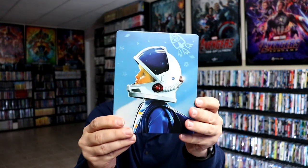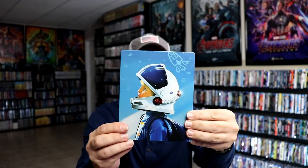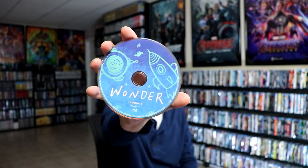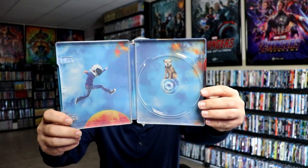So here's the front. Now it is a glossy steelbook with some texture amongst all of these little drawings — just a very light texture amongst the drawings. And here's the back. We open it up and we have the front and the back together. Really great looking artwork. Then on the inside we do have our one disc, our Blu-ray disc with some disc art and some great looking inside artwork that goes very well with the outside.